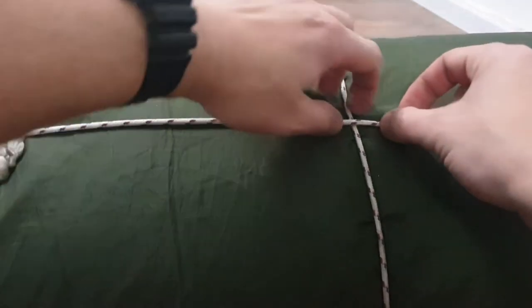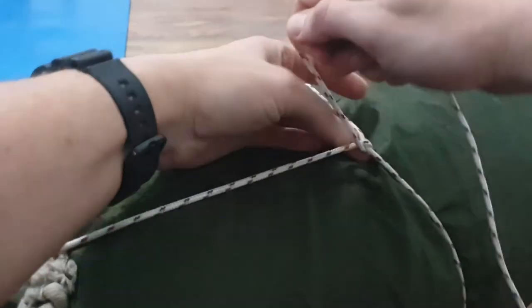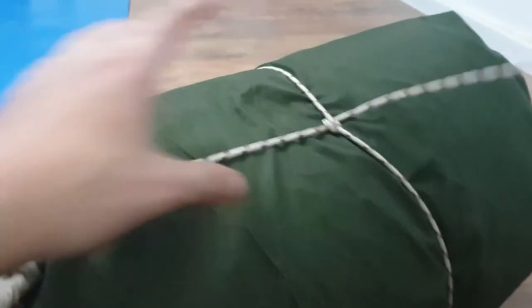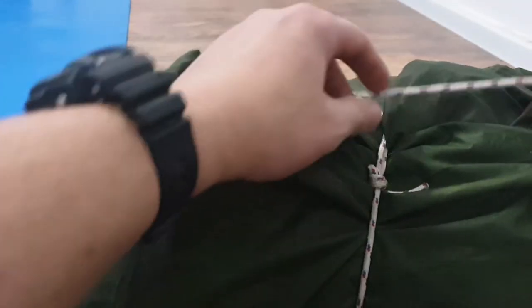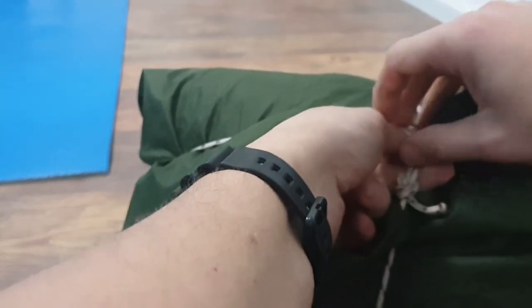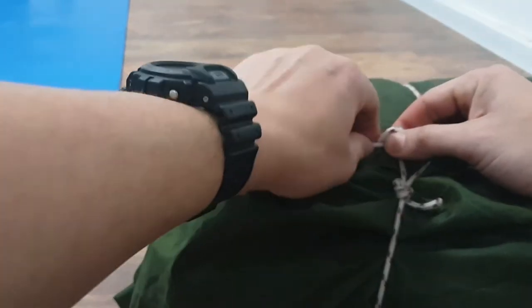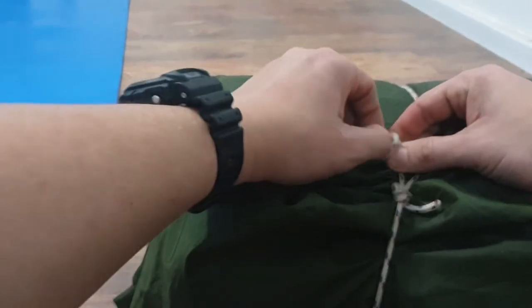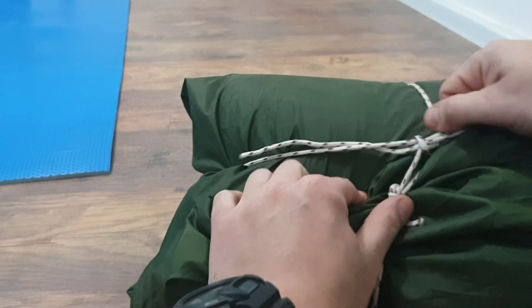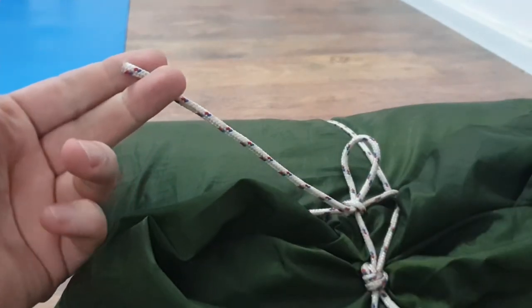Going back to the other rope — this is our original loop — we do the same knot: over, under, over, and under. Then we take what remains of our rope and pull it to our original first loop. We tighten it all up and finish it with a simple pull knot, so that if we need, we can just pull on this and pretty much untie everything.